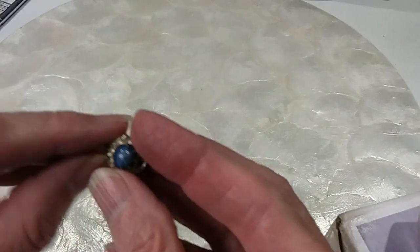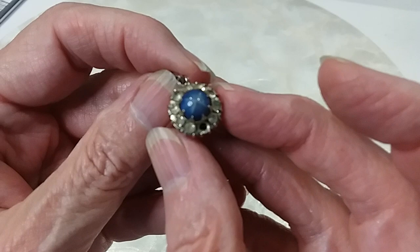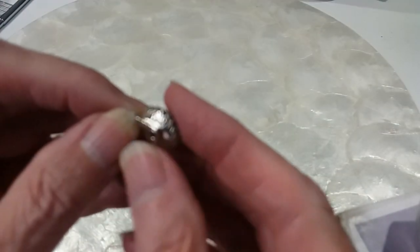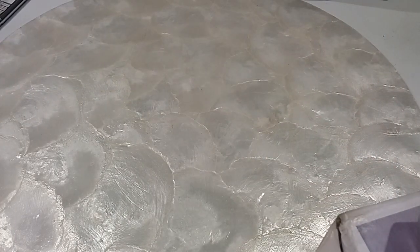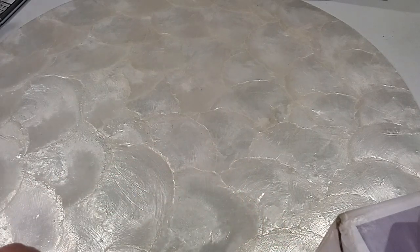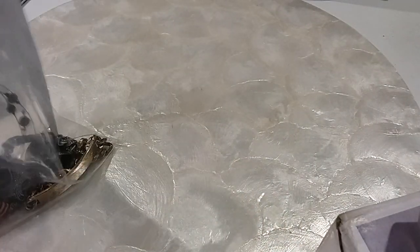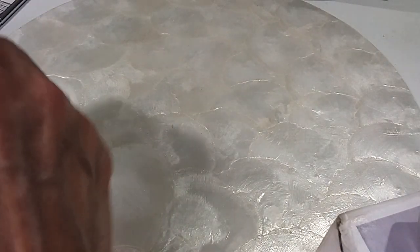This one is a simulated star sapphire with little rhinestones around it, or CZs. I'm sure it's not diamonds — let's make sure — nope, not diamonds. It's missing one, so I'm gonna put that in the $18 hobby lot.